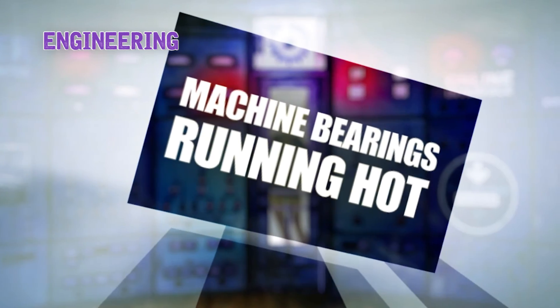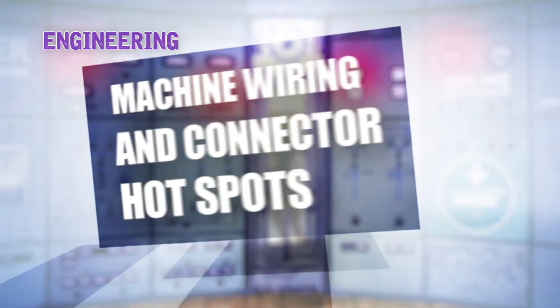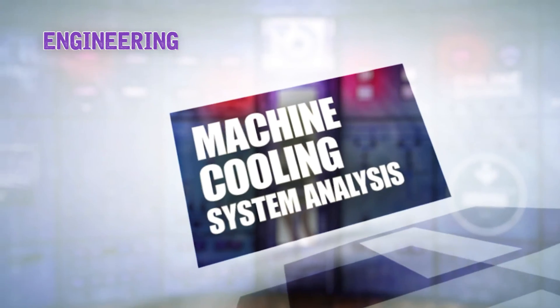Engineering applications include: machine bearings running hot, machine wiring and connector hot spots, and machine cooling system analysis.